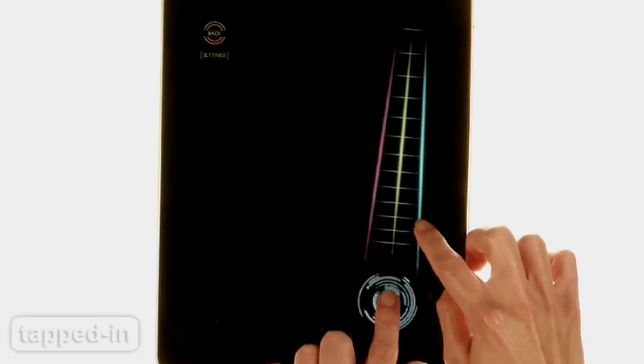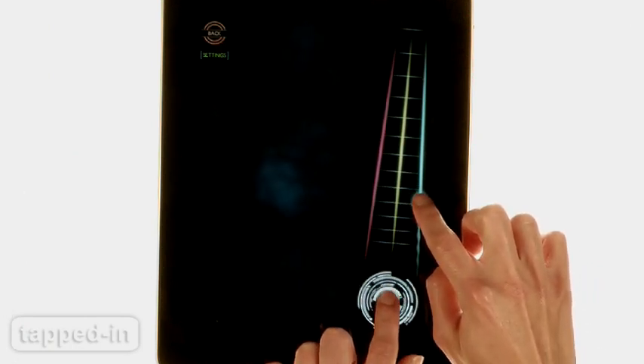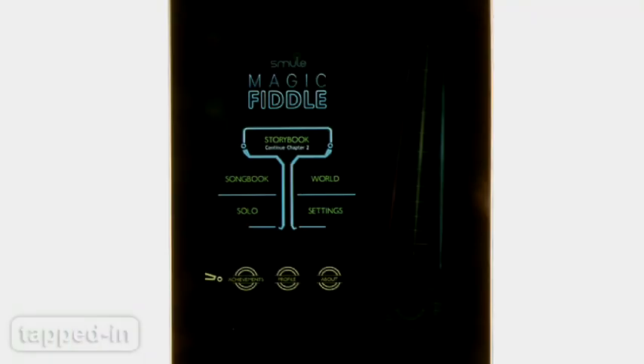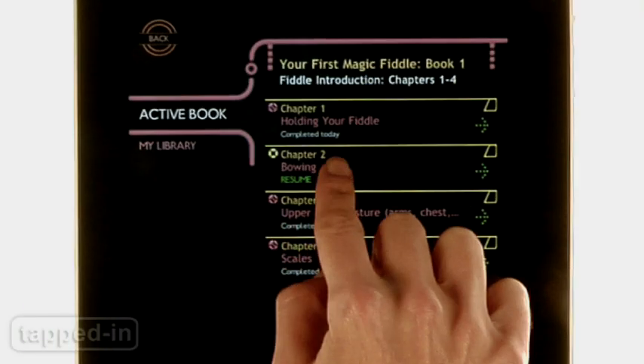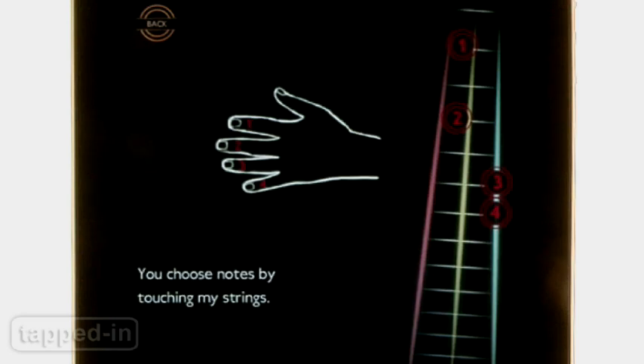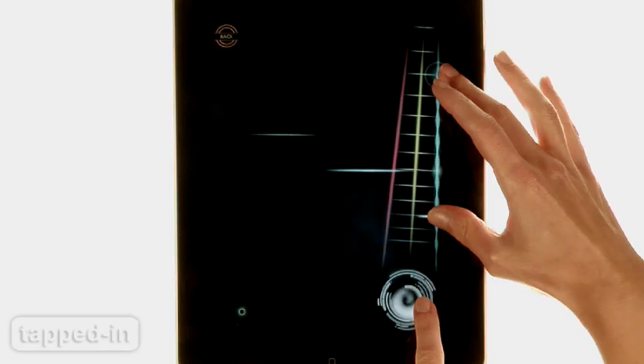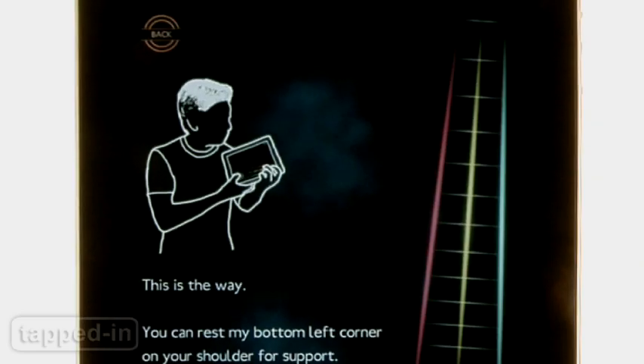Magic Fiddle simulates a violin, with three sets of strings and a button at the bottom of the fretboard which acts as the bow. The app comes with a tutorial and it's pretty intuitive. Learn where to place your fingers, perform scales, practice songs, learn techniques, even how to hold your iPad like a violin.